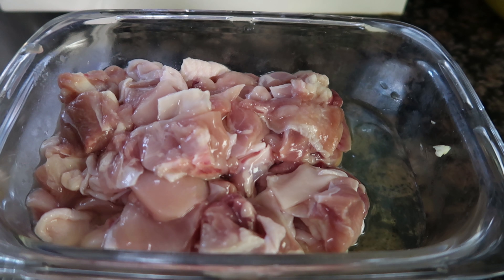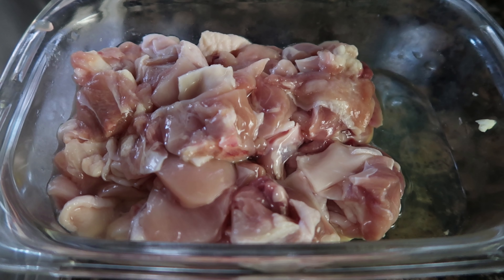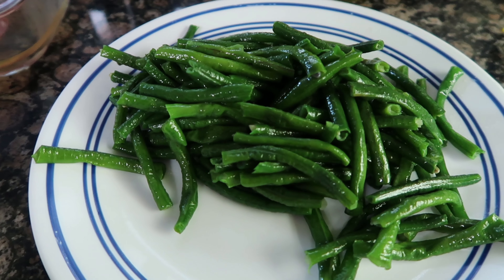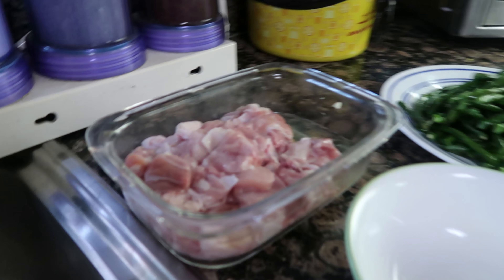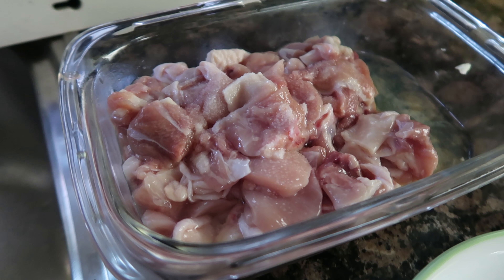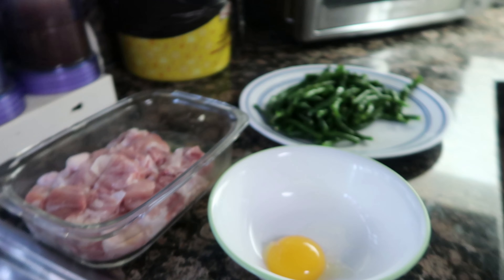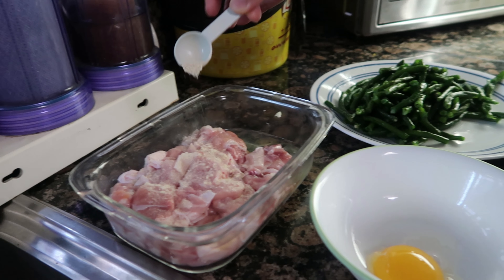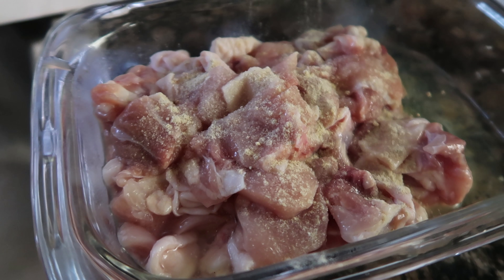So right now we just put in the egg white and the chicken. We'll put in some salt in the chicken — half a teaspoon of pepper and half a teaspoon of salt.